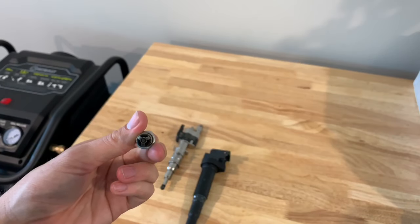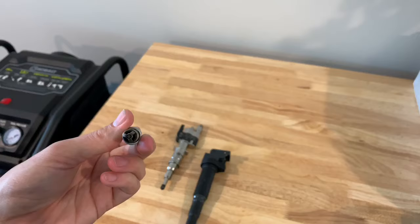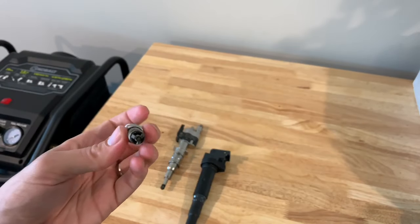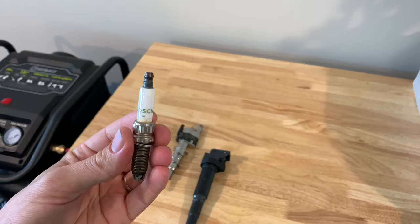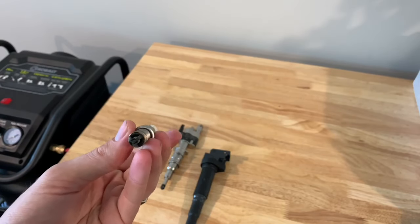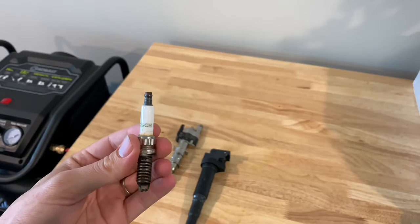If you are due for plugs to be changed, go ahead and replace all six spark plugs so that you just have fresh plugs and you can see what's going on. You could always swap out a plug into a different cylinder after you let it cool down. If it still persists, you know you've got to dig deeper.